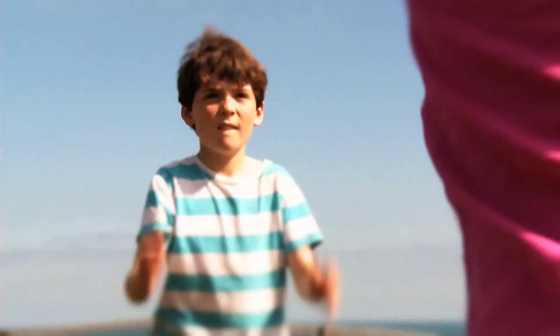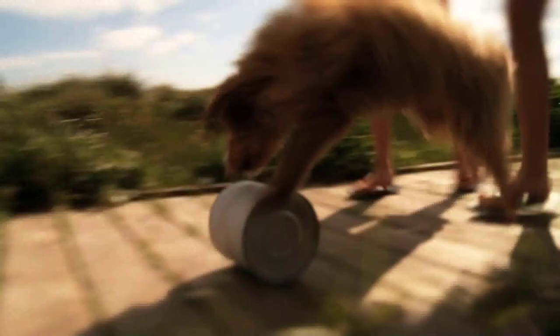Now make sure the lid's on tight. Now for the awesome bit — just roll the can around for 25 minutes, any way you like. Roll it down a hill, along the footpath, or kick it gently. Have fun!